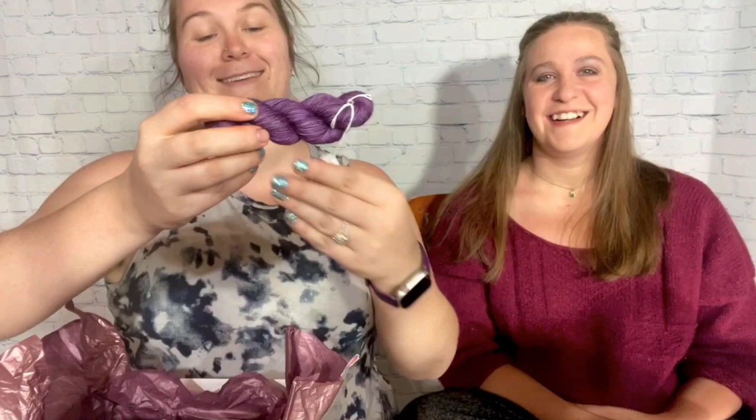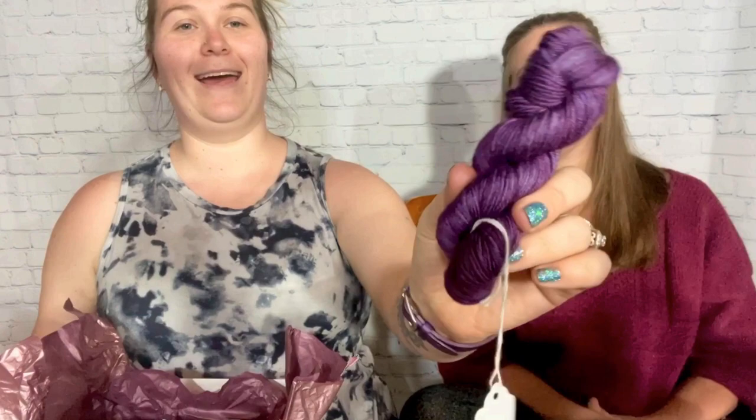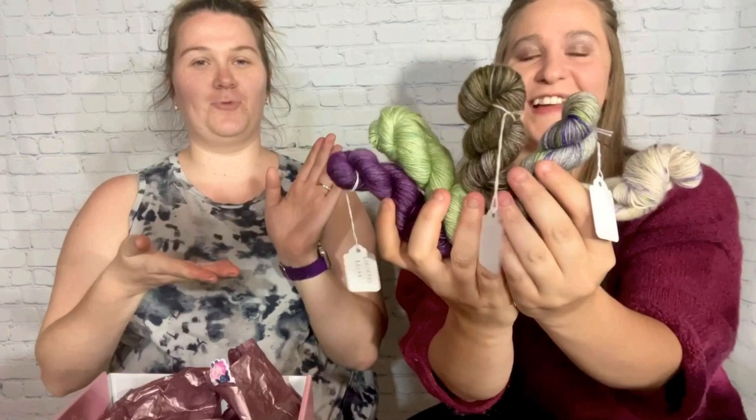And then this one is Lucretia Mott — it's a nice deep plum. We actually agreed on a color for once! And I didn't even correct you about moss or olive either. So those are our five colors.